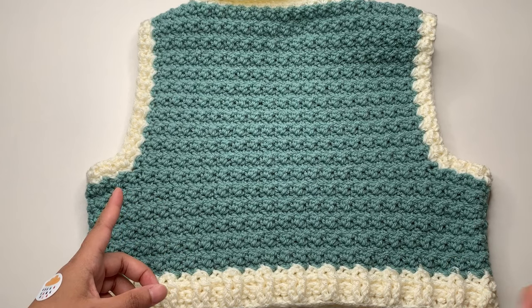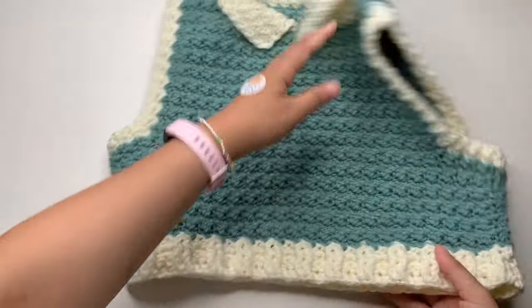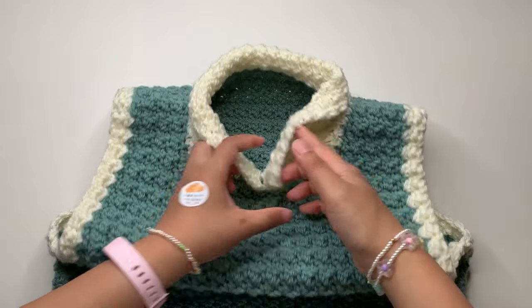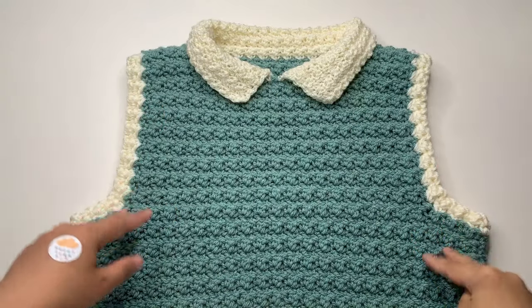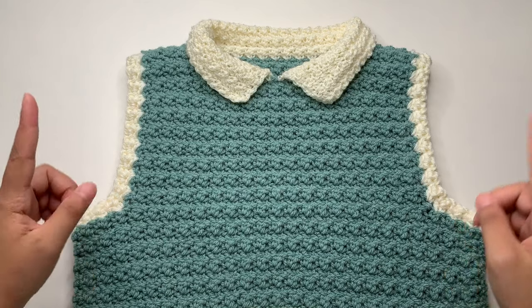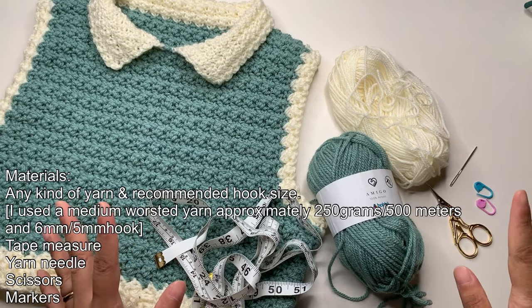It's the same stitch pattern I used from my latest cardigan and top — you can check those out also. When you are done your back panel, you're going to make the front panel. It's the same way: start with the ribbing, then continue, and the only difference is to make the neckline. When you are done your two panels, you're going to sew them together, then add the armhole ribbing and make the collar.